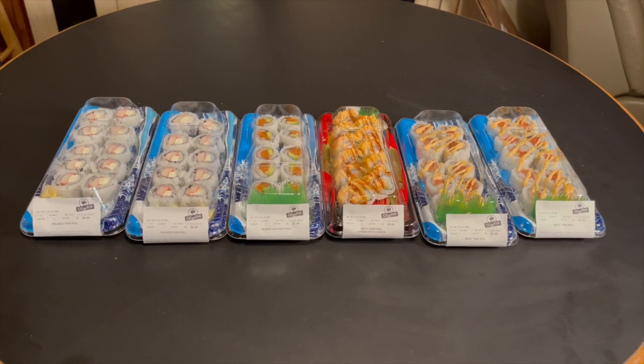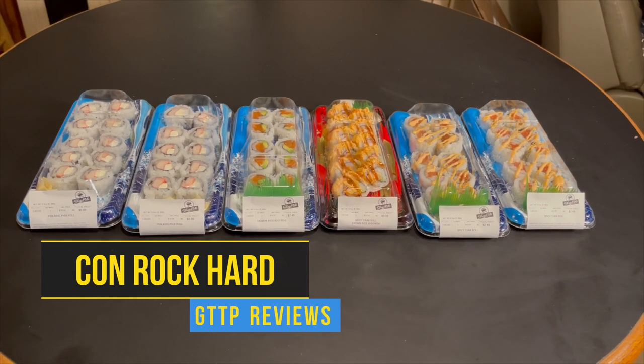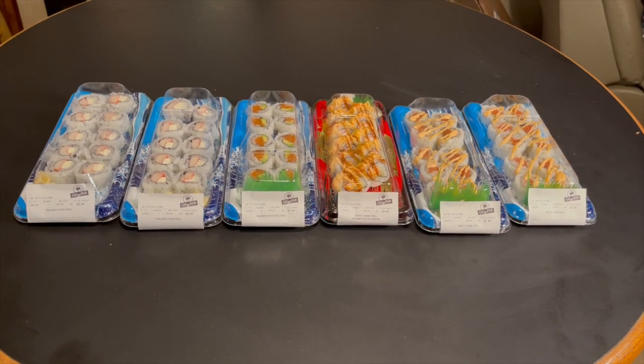Yo, what's going on my peoples and my peoples to be — this is Con Rock Hard with another Get to the Point review, and today we are going to review ShopRite sushi. Let's get to it.